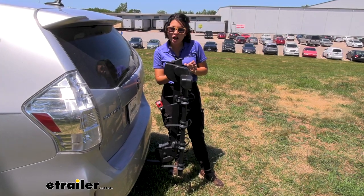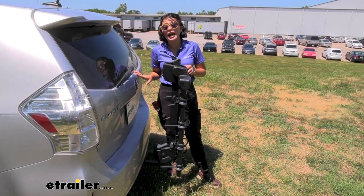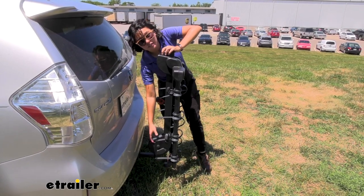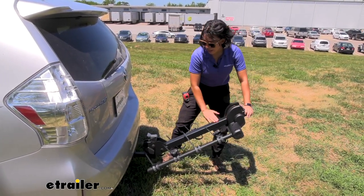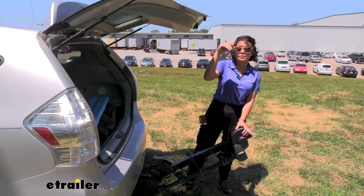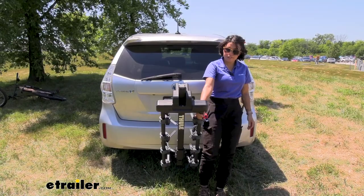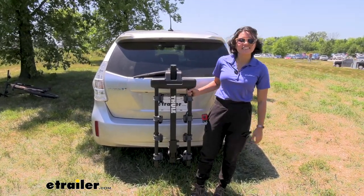If you need to grab your helmets or water bottles from inside your trunk, hatch, or truck bed, you cannot tilt this away with the bikes on. Take those bikes off first, then pull the lever and drop it down. You get a very good angle here, giving you all that space to open up your hatch. Make sure your arms are folded because of that very deep angle — you don't want them to hit the ground. When you bring it back up, that lever will snap into place and you're ready to ride again.